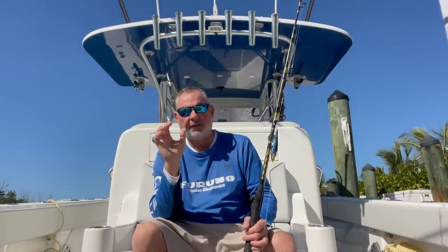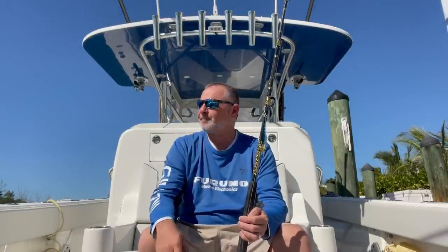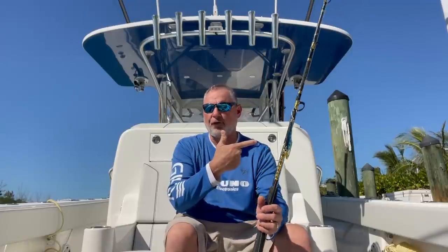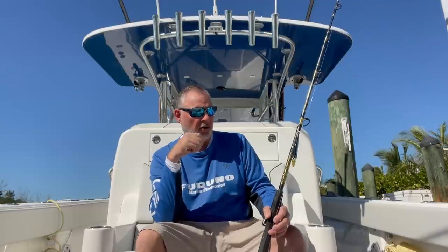For wintertime trolling tactics for blackfin, short of going out to the humps, I'd say 300 to 500 feet is the zone. It's right in between that shallower edge where everybody spends time wahoo fishing, sail fishing, and kite fishing — but it's not way offshore on the sword grounds. Whether you're off Miami, Fort Lauderdale, or at the humps, these tactics work in that whole 300-to-500-foot range and beyond.